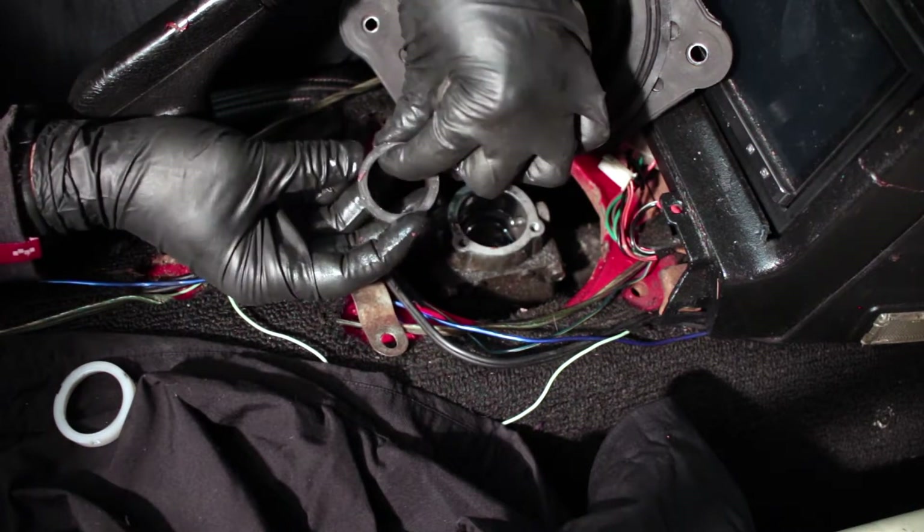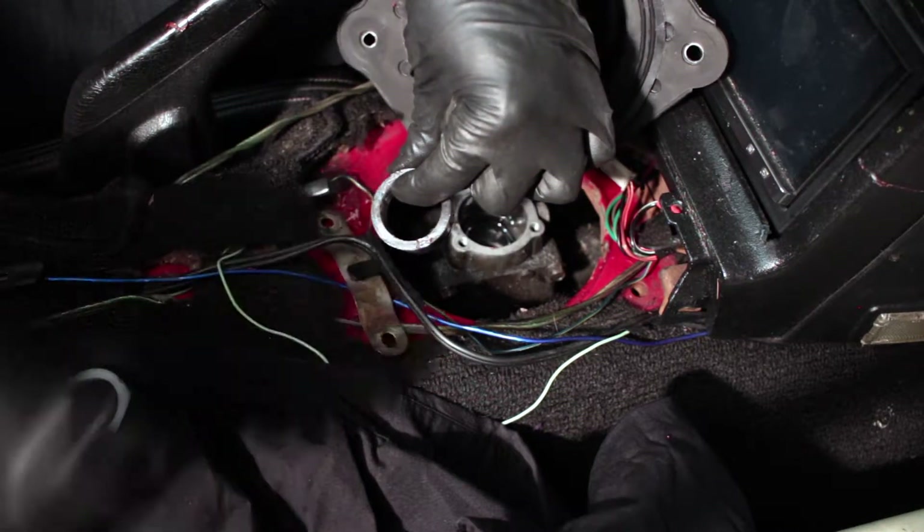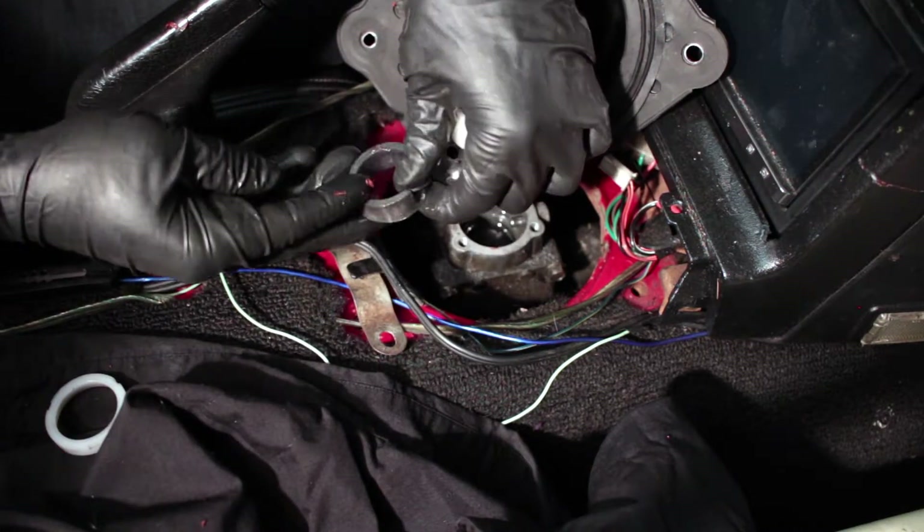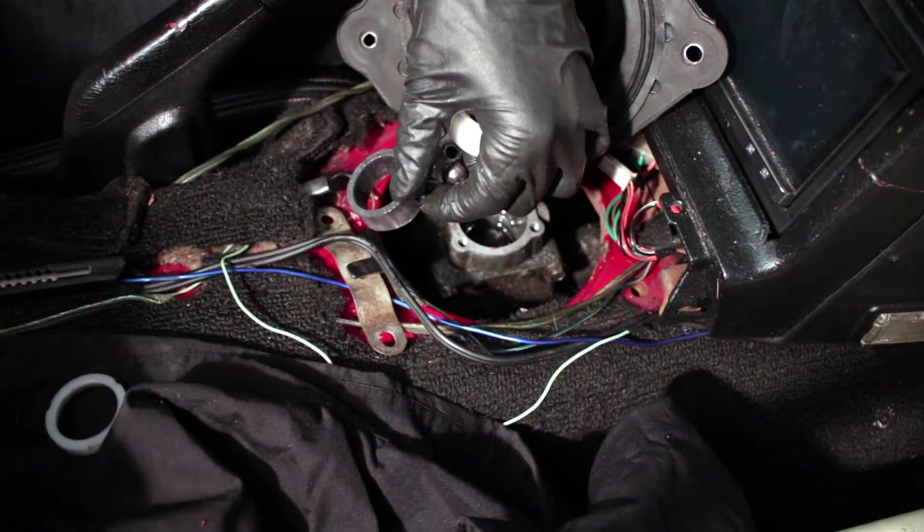Looking at this bushing that's been in there for a couple of months now, there isn't any noticeable layer delamination. The shape is still being retained. So we're just going to go ahead and put it right back together.